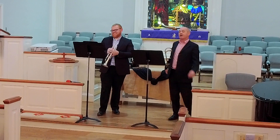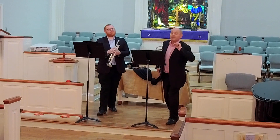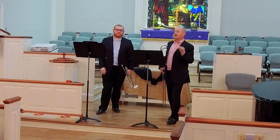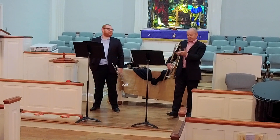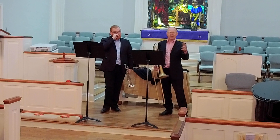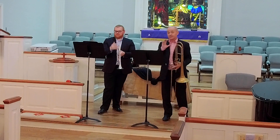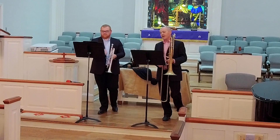Bach wrote two and a half thousand compositions that we know about, and maybe there's more. Wow, that's a lot — that's pretty impressive. Telemann wrote more than three thousand compositions that we know about that exist in the repertoire today. It's not quite three and a half thousand, but it is a lot of compositional output.